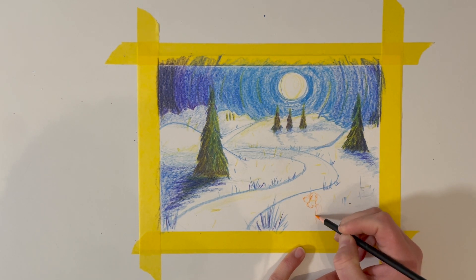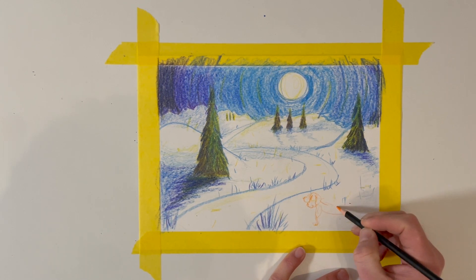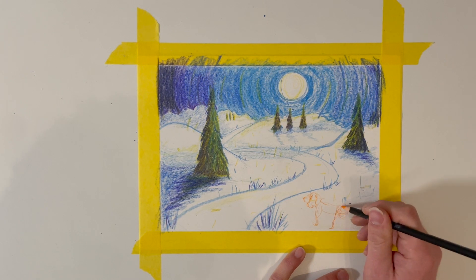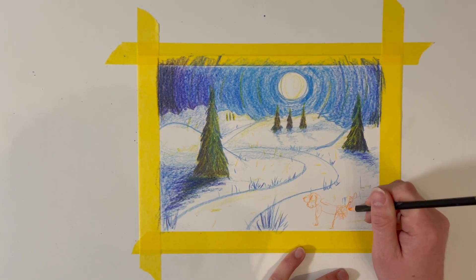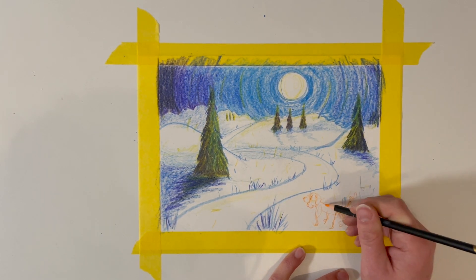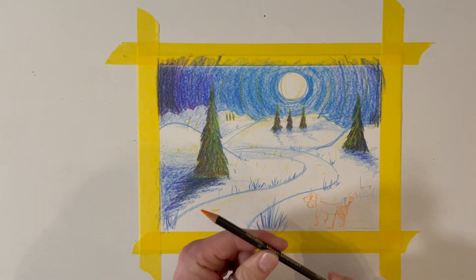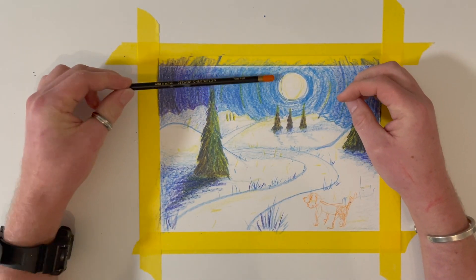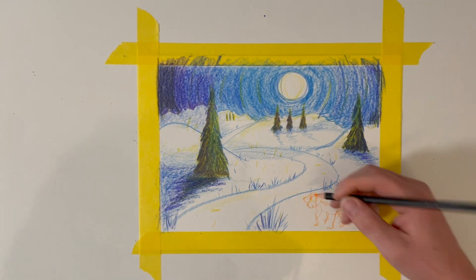I'm just putting in some limbs and putting her here — there we go, give her a tail, just kind of fluffy and long. There you go. And I'm using this orange quite deliberately against this blue because they will clash and pop out.